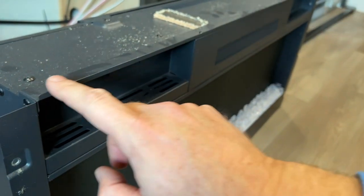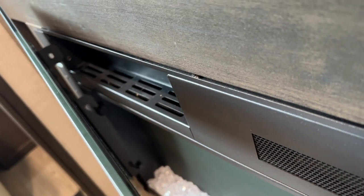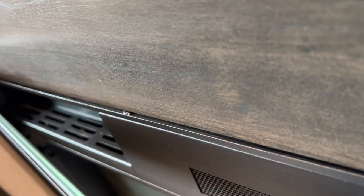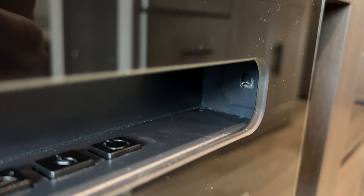The frame protrudes along the top and the sides but is flat on the bottom, so you can just set it right there flat on the ground if you want to get back here. To replace it, line one side up, get both hooks on there, then do the same with the other side. You can actually see the hooks through the glass. Once the glass is pressed flat against the frame, push it back down and the screw holes should line back up with the holes in the wood.